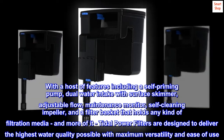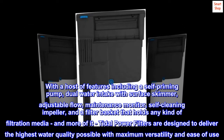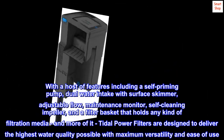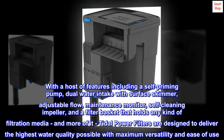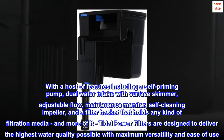With a host of features including a self-priming pump, dual water intake with surface skimmer, adjustable flow, maintenance monitor, self-cleaning impeller, and a filter basket that holds any kind of filtration media — and more of it — Tidal power filters are designed to deliver the highest water quality possible with maximum versatility and ease of use.